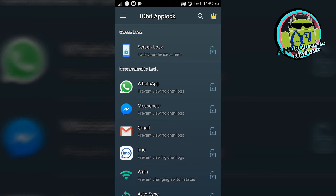Double tap to upload app lock. Unlabeled button — I upload the 3rd unlabeled button. I upload app lock. Double screen lock. Screen lock — lock your device screen. Double tap to activate. I don't want to do that. Recommend the lock.